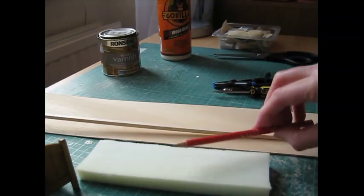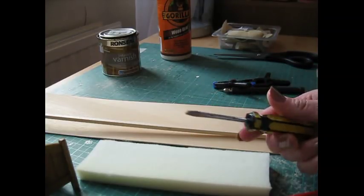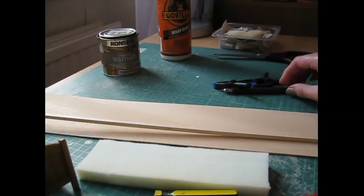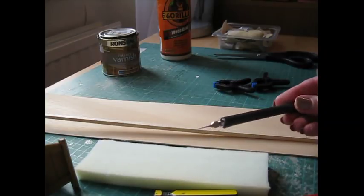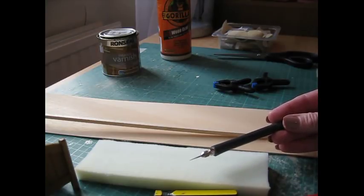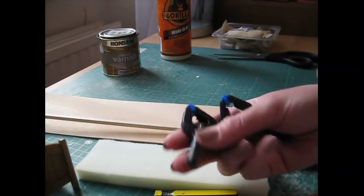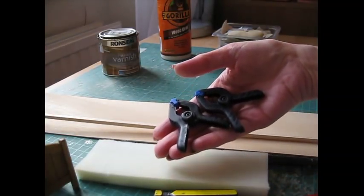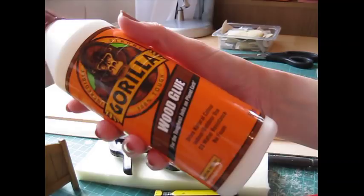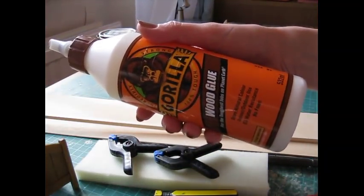A nice sharp pencil for accurate marking. I've used a flat head screwdriver to create the grooves in the head and footboard, along with the steel rule. To shape the head and footboard I use a scribe, and you'll just need a piece of paper to make a template for the curve. To attach the mouldings I use these clamps, or you can use clothes pegs. For wood glue I use Gorilla wood glue, which is really strong and bonds really quickly.